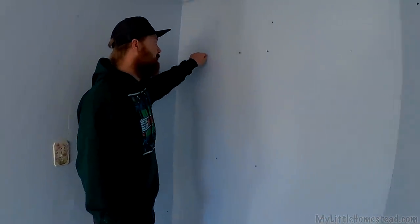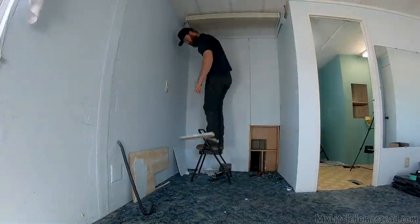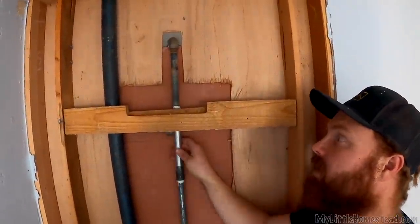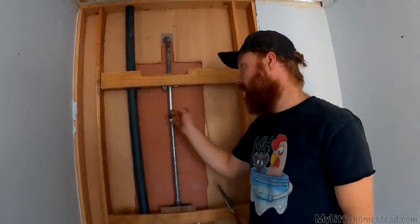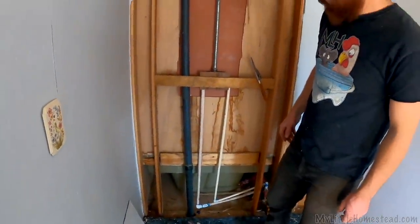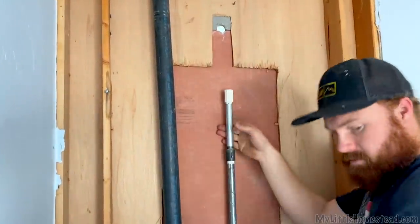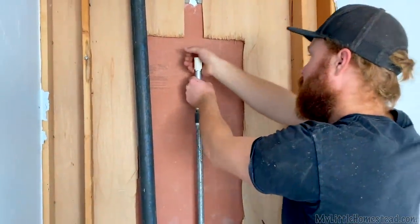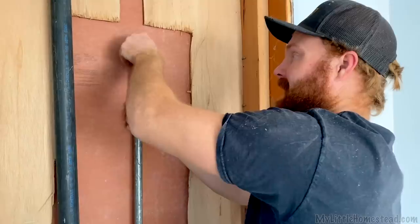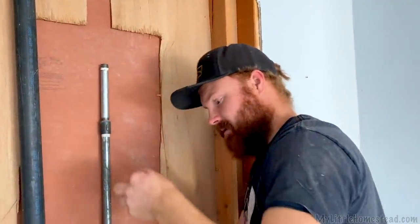I just have to take this panel off and it looks like the trim's going to have to come off on the top too. I found what my problem is — this fitting is just loose, probably something to do with the metal-plastic connection. I bought a metal one, so I'm going to put a metal one in there. It cracked. So when people tell you don't connect plastic and galvanized metal together, apparently that's what they mean. Good to know.